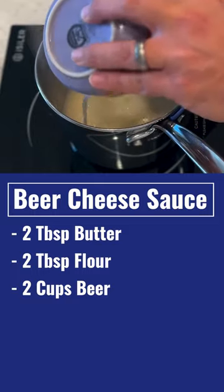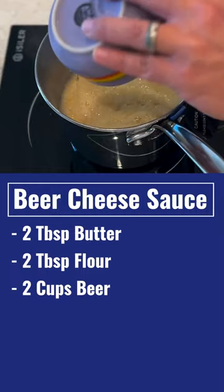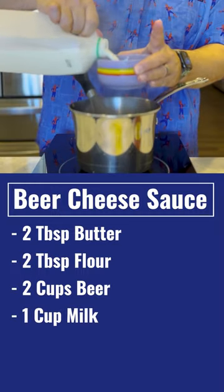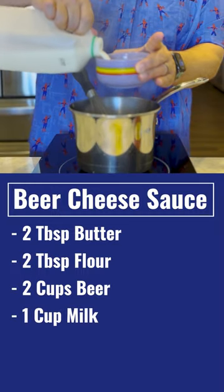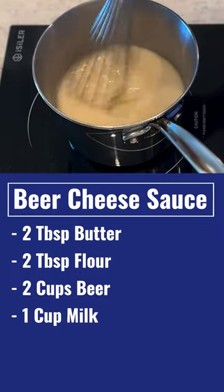Add in two cups of your favorite beer. I used a Canadian lager, but you can use any beer you like. Add a cup of milk — you can use whole, 2%, whatever you have on hand. It'll just adjust the thickness a little bit.